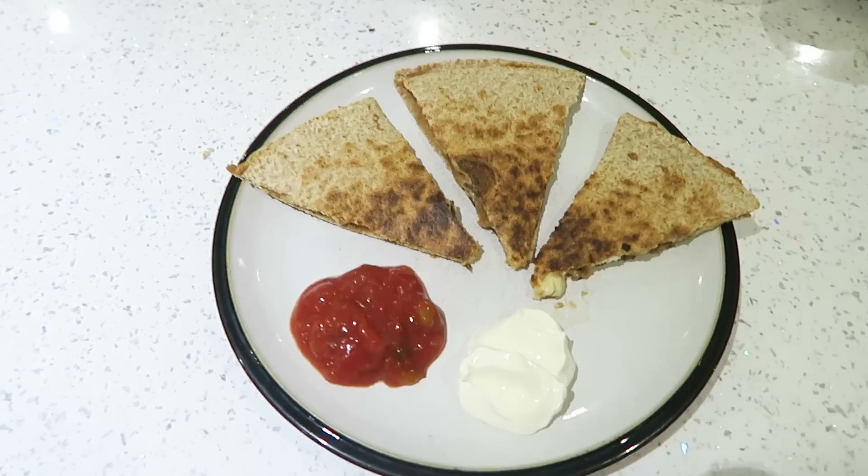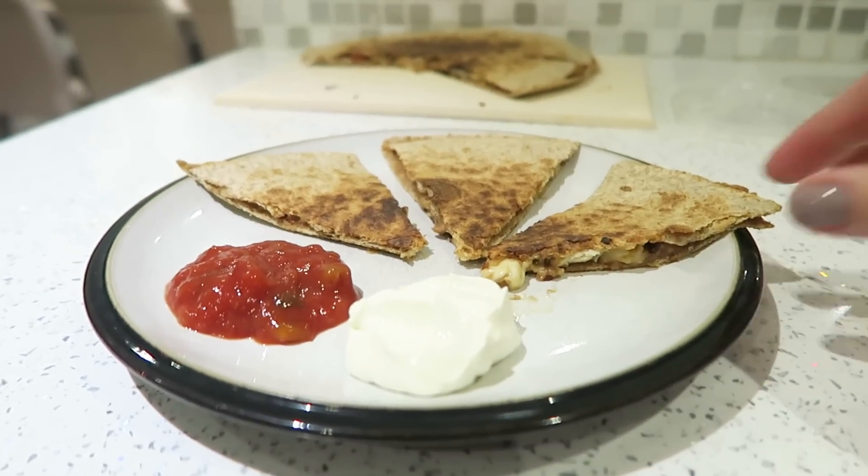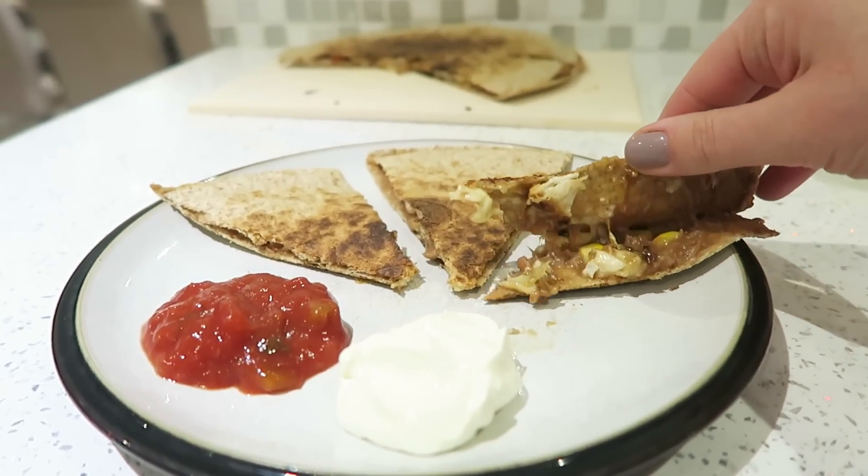I serve these quesadillas in triangles with dipping sauce for my boys, and they love them. It's like a cheesy beanie dish, but it's also healthy with lots of protein in there. The whole thing takes about 10 minutes, so this is a great thing to have up your sleeve if you come in late one day and you're like, what am I going to feed the kids?